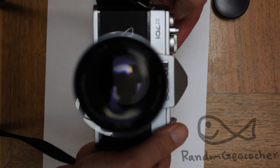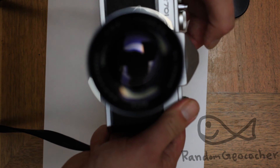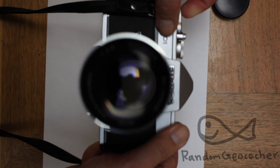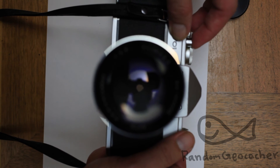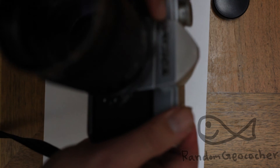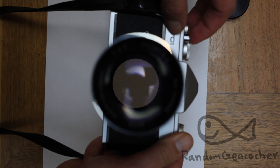Now the camera is in auto mode. You can kind of make out the viewfinder — there's the viewfinder. We press the shutter in bulb mode, let it stop down to a very small aperture, then we move it and open it up wide open.